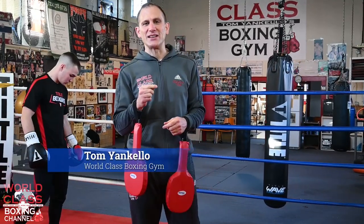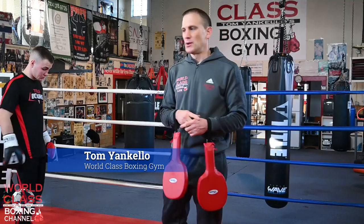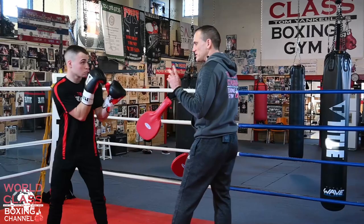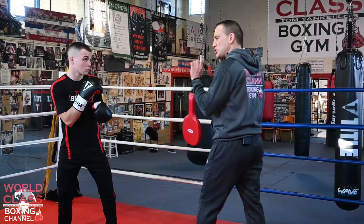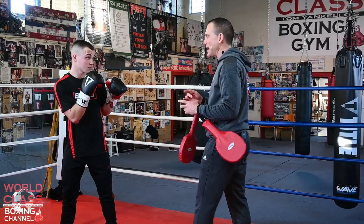Today's video, I'm going to show you guys how to defend and counter the one-two. What we're going to talk about today is defending and countering the one-two with two parries — learning how to parry the jab and the right hand.